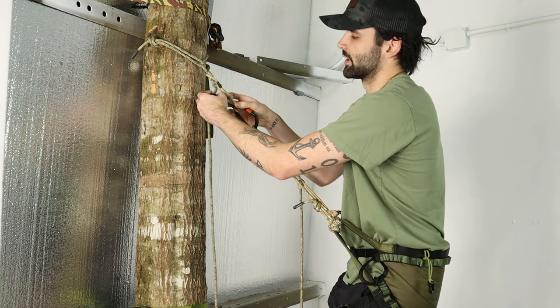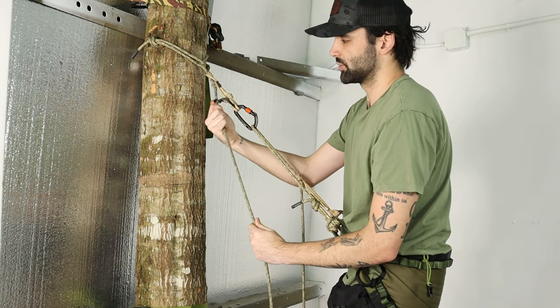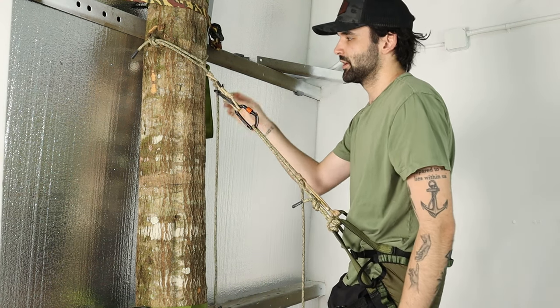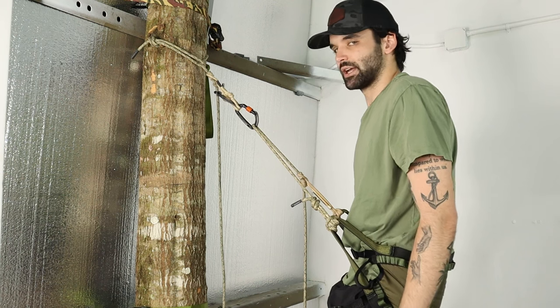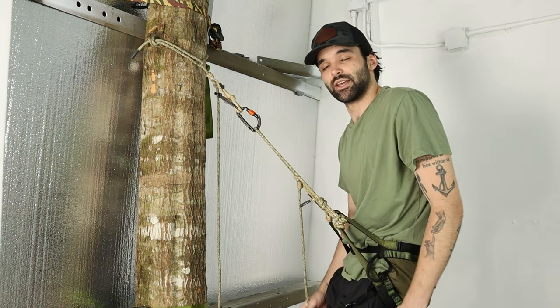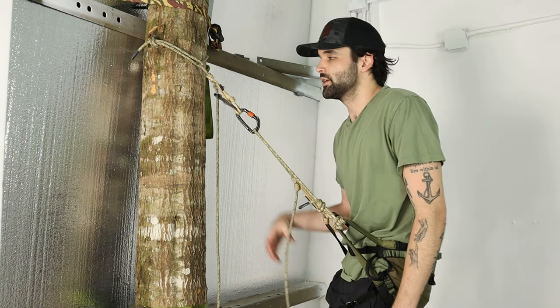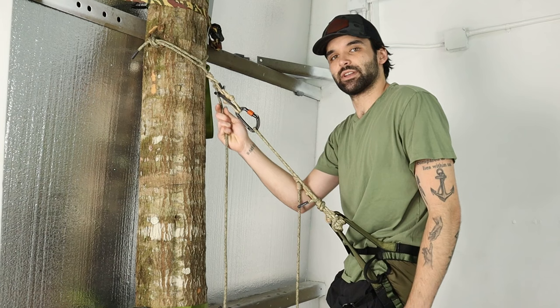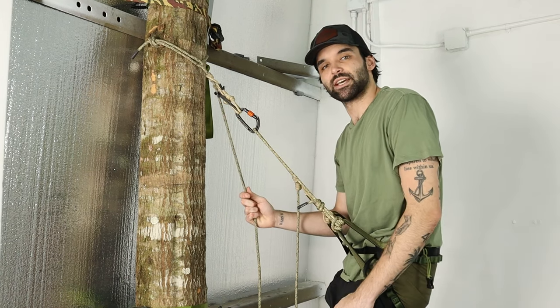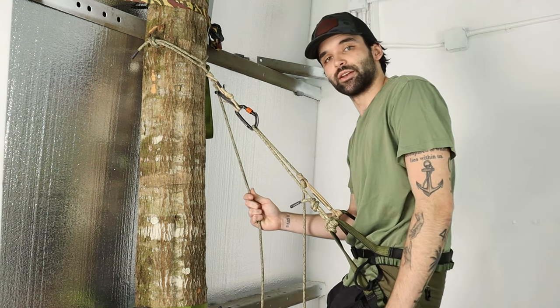We're going to have a ton of different options and styles for these Prusik tenders. That is our most commonly used and most commonly sold one, so it's a great accessory to add to your lineup. If you have any interest in any of these accessories today, they will be linked down below in the description. That covers the Prusik tenders. Now we have a couple different stick attachments or carrying methods for how you bring them up the tree — let's get right into those.